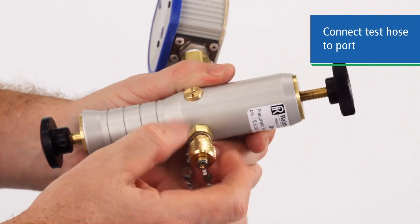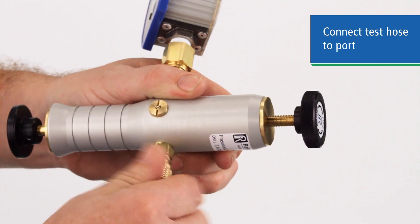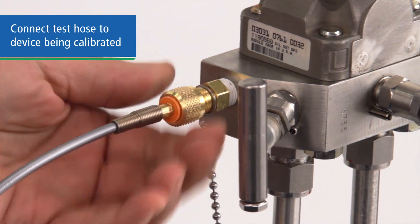Now remove the cap on the pressure fitting and attach the hose. Again, with Quick Test Connections, no tools or sealants are needed. Connect the other end of the hose to the device being calibrated.